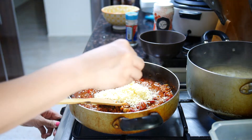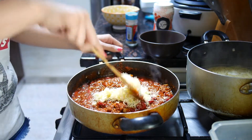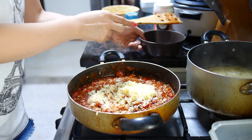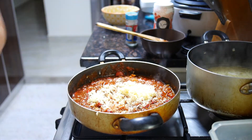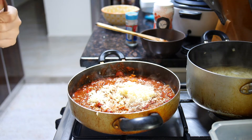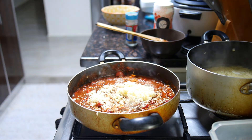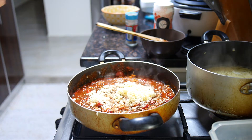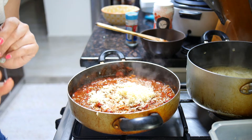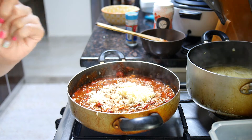My pasta looks okay. We will just cover it and wait for it to cook for at least maybe two minutes, then we'll come back and see what happens.